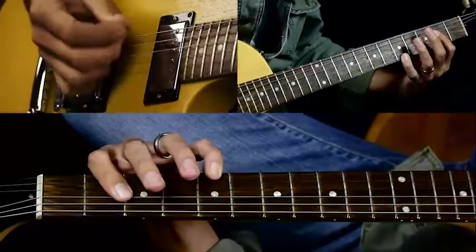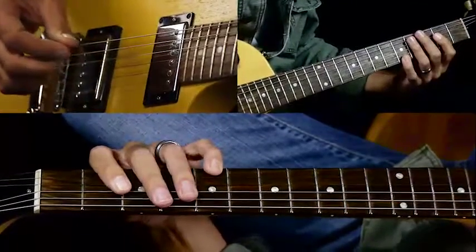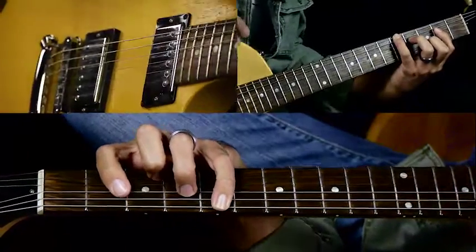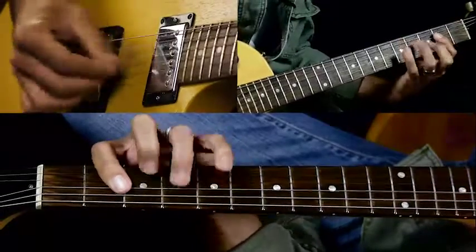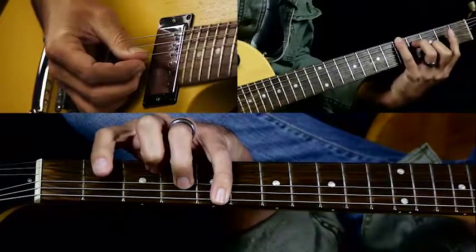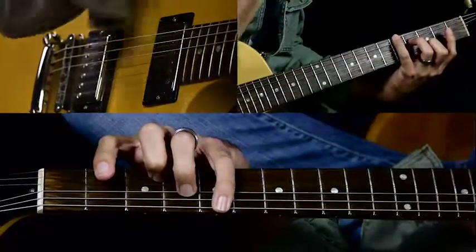Hit the B string and then go back to the main chord. Then this is where the tricky chord comes in. So we have this next part — and this is what makes it a little bit difficult.